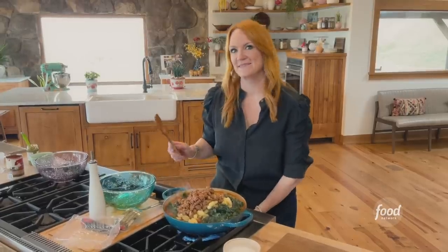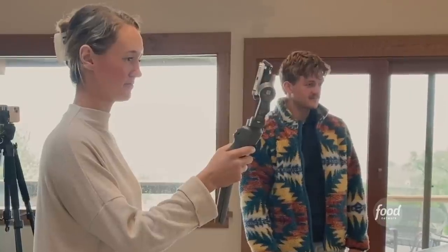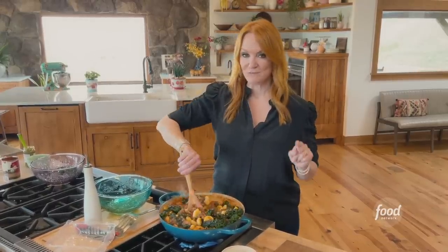I may have underestimated the size of my pot. It's okay, the kale will shrink. It's just going to take a couple of minutes bubbling away in this sauce, and then just one more addition and you are going to see the most delicious one-pot recipe you've seen all morning.